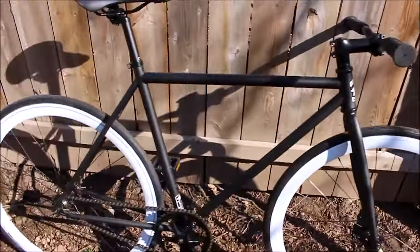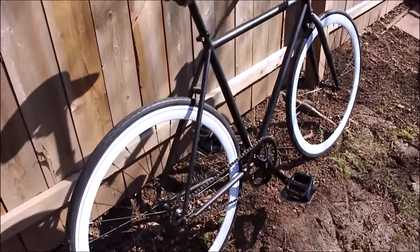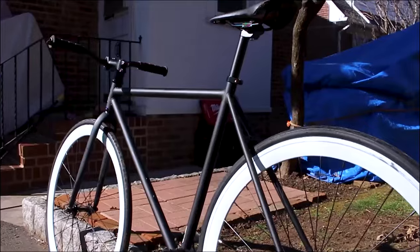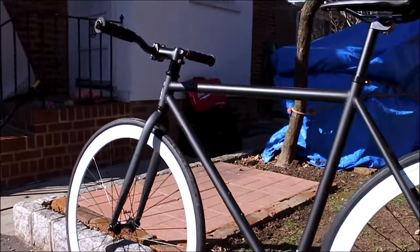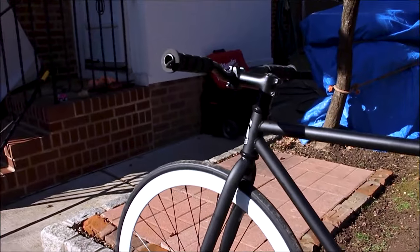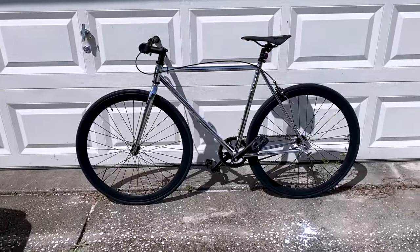The frame exudes simplicity, cleanliness, and aesthetic appeal. Surprisingly, the pedals exceeded my expectations, though they might be the first thing I consider upgrading. The crankset proves to be sturdier than anticipated — I've come across bikes in similar price ranges with flimsy-looking cranksets, but this one appears to be a robust piece of metal, capable of enduring more abuse than typical sub-$200 hardware.